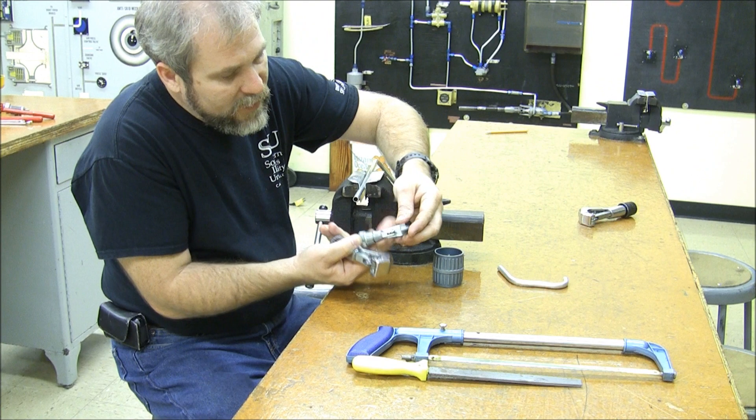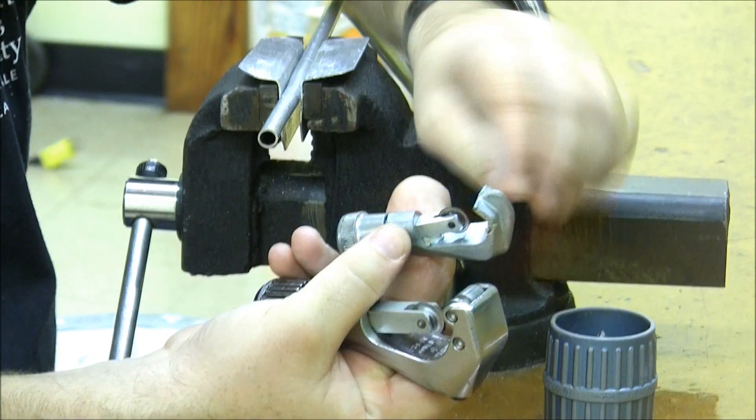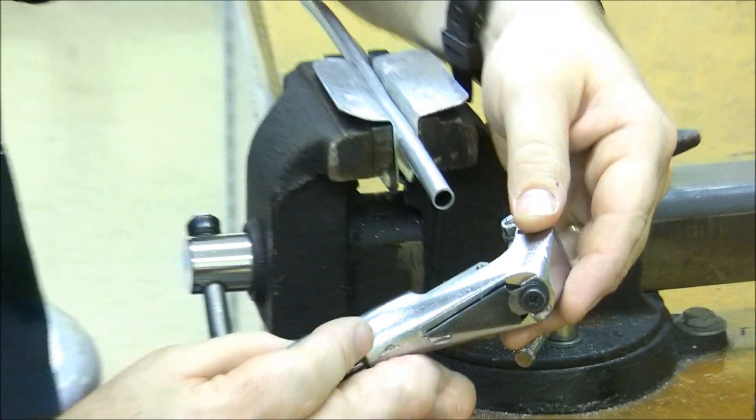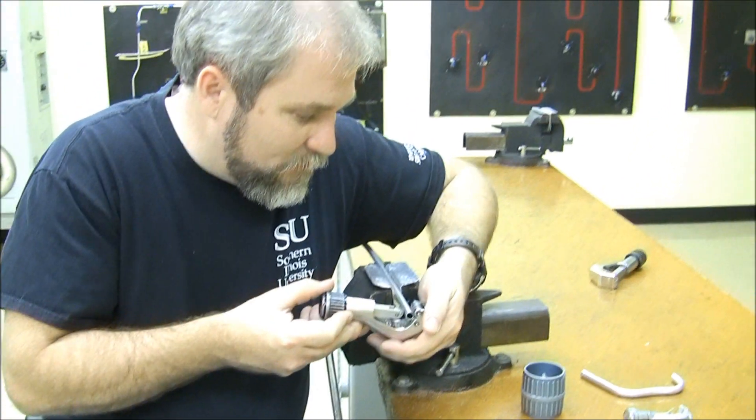The first style has got a pair of rollers across the side, and that's important — we'll look at more why that's important in a little bit. Some of the cheaper ones don't have the rollers; they actually distort your tube a little bit more. I prefer not to use that style. The tubing cutters are not that expensive, so feel free to go ahead and buy one of the good ones.